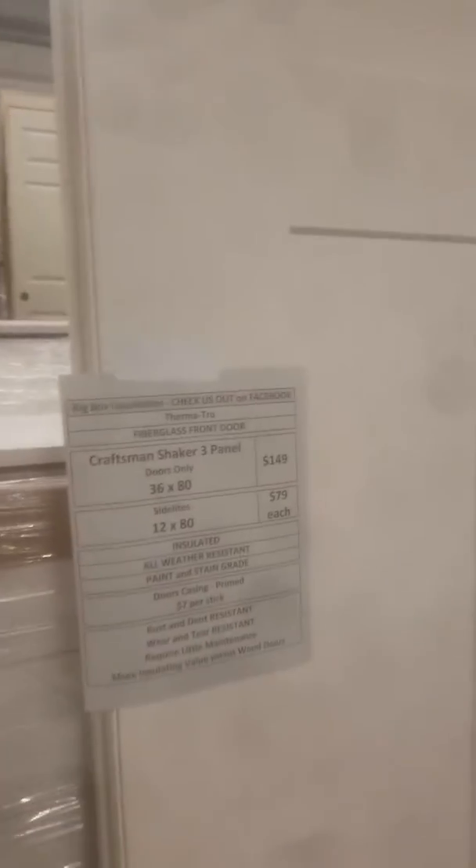These doors and side lights are paint and stain grade. You can have your color follow you, set the tone from the front of your house. It's a 3-panel Craftsman Shaker front door. It's $149 — that's a 36x80, and it can be left or right handed. I'm at $149 on that beautiful door. It's a fiberglass door.